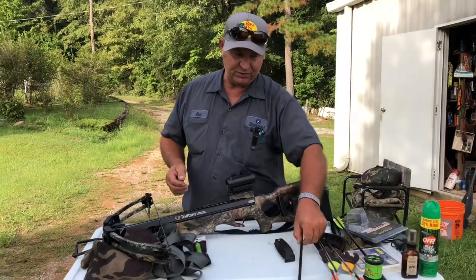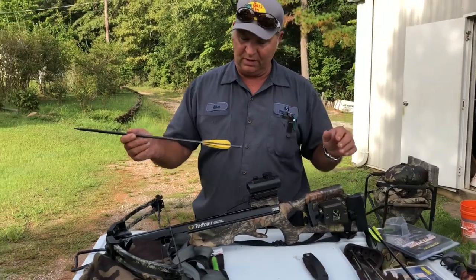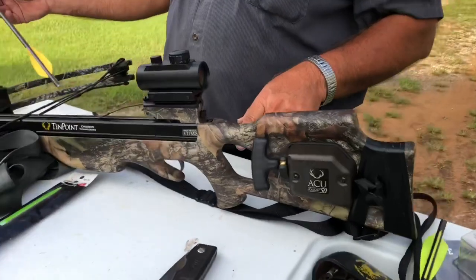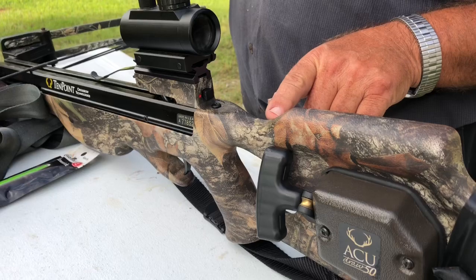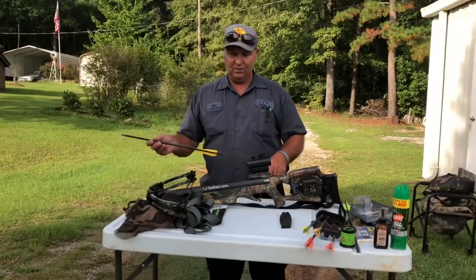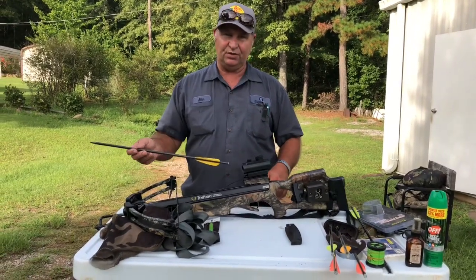Friends and neighbors, I'm going to show you the proper way to cock your crossbow and how to load your bolt. The safety on this particular one is located in the back. Once you engage it and cock the string, the safety stem will come out — once it comes out, it's ready to fire. When you get ready to fire, you depress the stem and push it back in. When you point at your target and pull the trigger, it'll shoot.